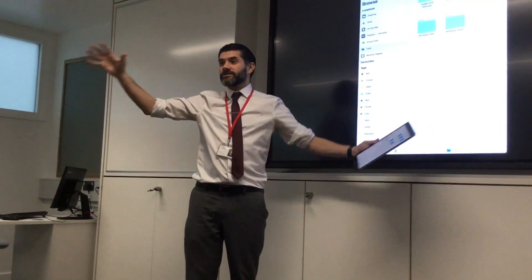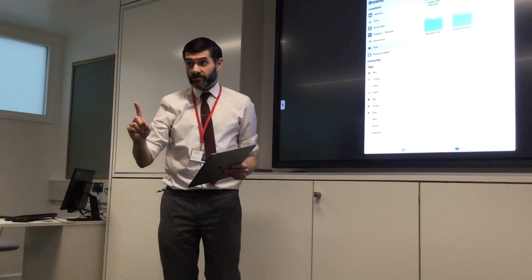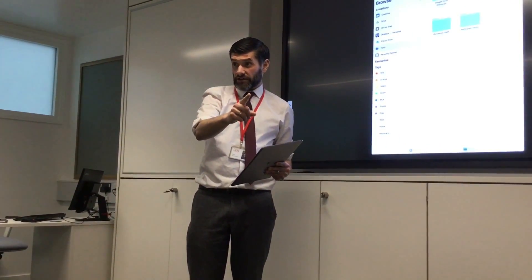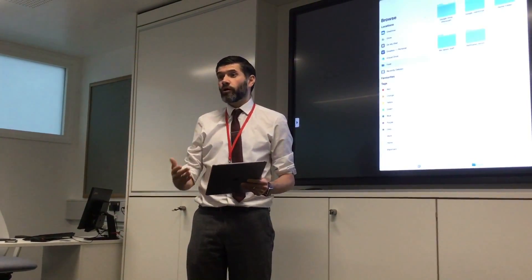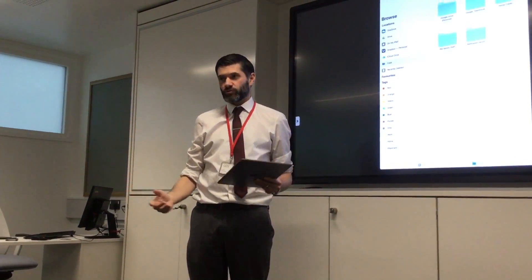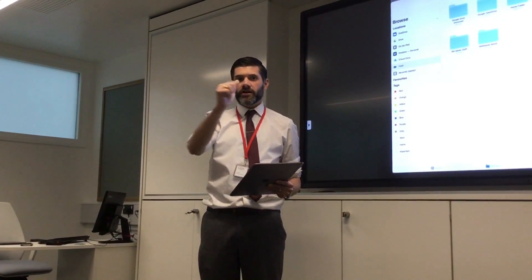Everybody happy? When you're done, do you reckon you'll be able to do that quite easily? If you can't, watch the video and share it around. Or just ask someone — ask one of your classmates. One of you out of this whole class will know how to do it. Girls, awesome. Thank you very much, and thank you for filming.